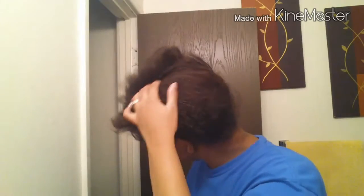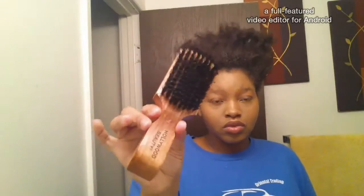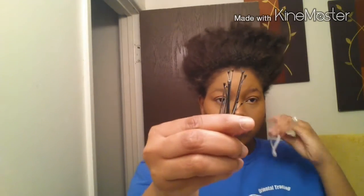Hey everybody, I'm showing you my hair — it needs to be washed but I'm going to be doing this hairstyle one more time. I washed my hair and co-washed it, all that good stuff, blow-dried it out.